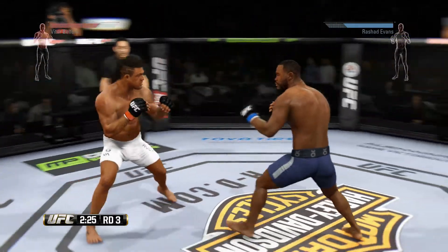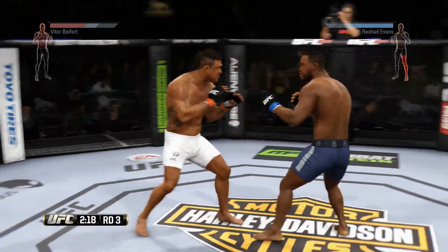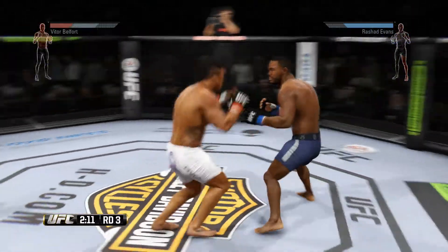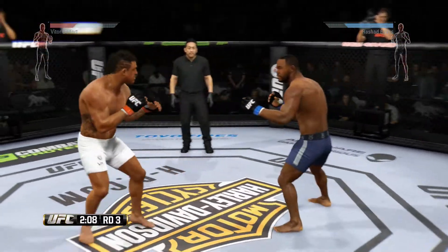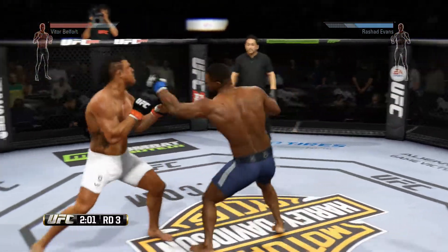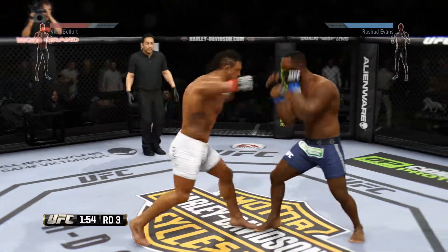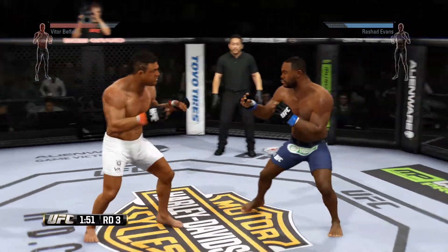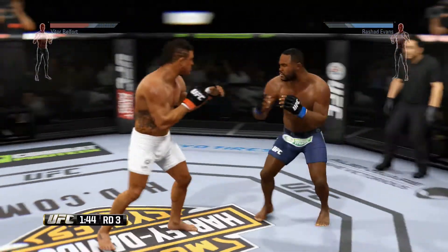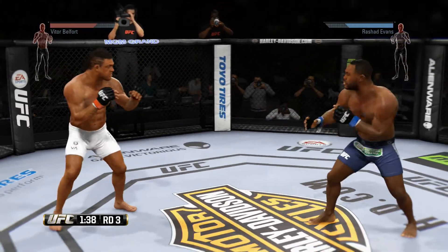Solid side kick to the body. Huge leg kick. Good pressure. Body and knee. Big kick to the head. Changing things up with the stance, going southpaw. That's a nice hook — good combination. Beautiful hook, coming into an all-out slugfest.